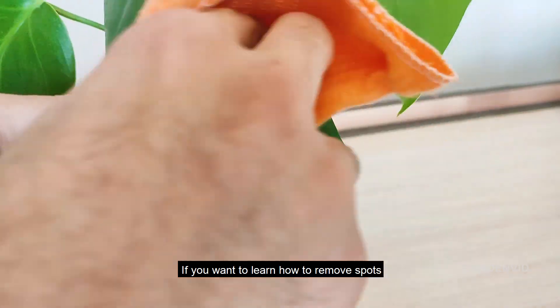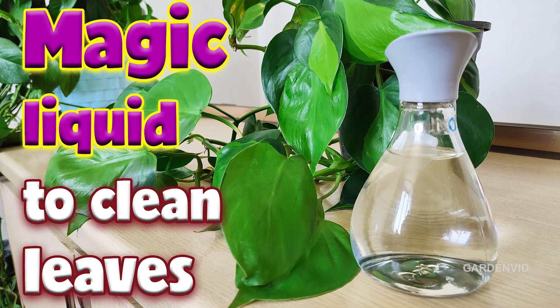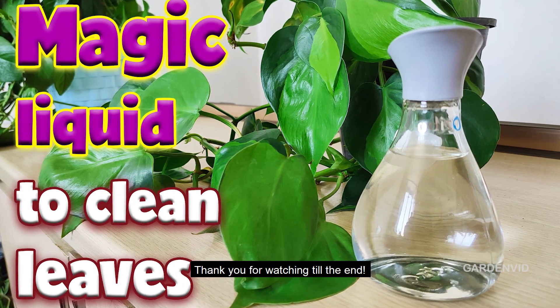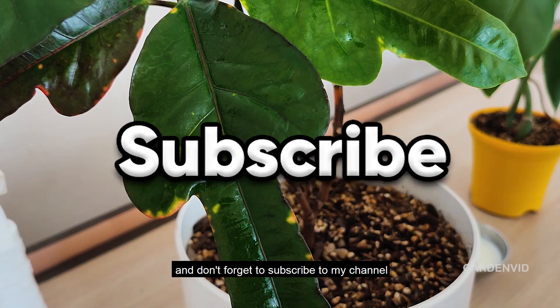If you want to learn how to remove spots from your plant leaves, check out the suggested video right now. Thank you for watching till the end. If you enjoyed this video, please share it with your friends and don't forget to subscribe to my channel.